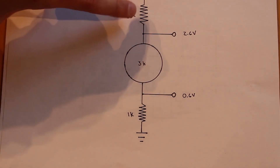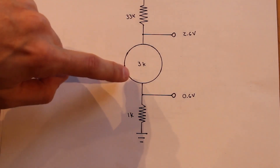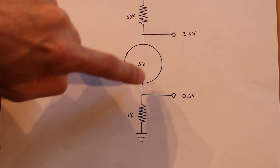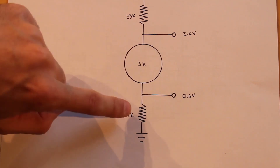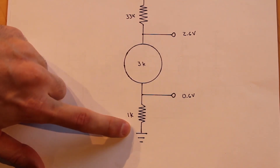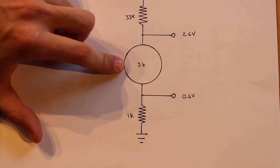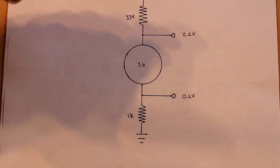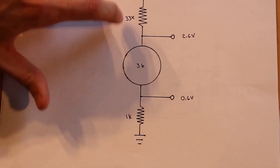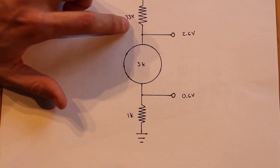We have our plate resistor of 33,000 ohms, and as we discovered in part one, the tube itself is going to exhibit about 3,000 ohms of resistance internally, and then we have a 1,000 ohm cathode resistor. So if we start with 24 volts and assume the tube is in full saturation, we essentially have a voltage divider of 33,000 ohms, 3,000 ohms, and 1,000 ohms. Checking the potential at these two spots,